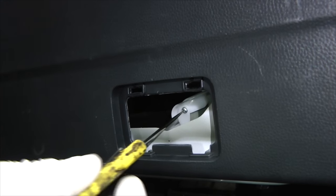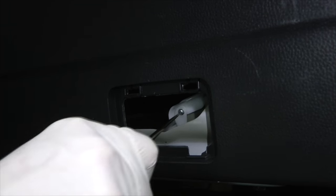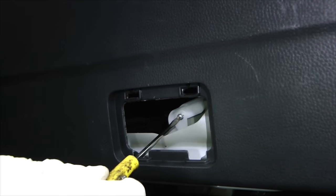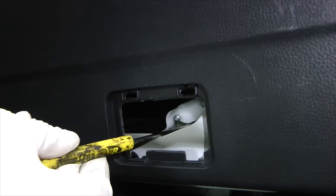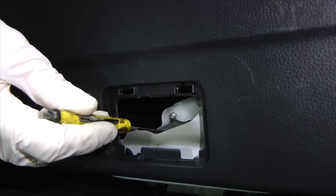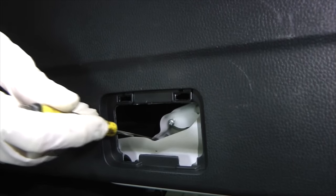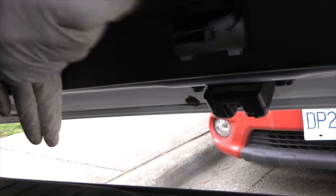Using any screwdriver — Phillips or flat — find this little screw and turn it counterclockwise until this plastic cover can be moved. Now you can see a small window and a lever. When you move this lever and hold it, you will be able to open the door. The door is open.